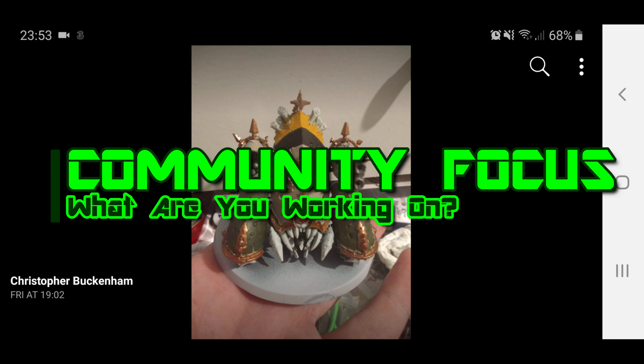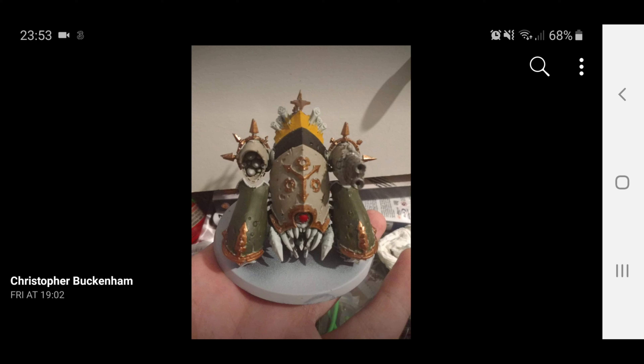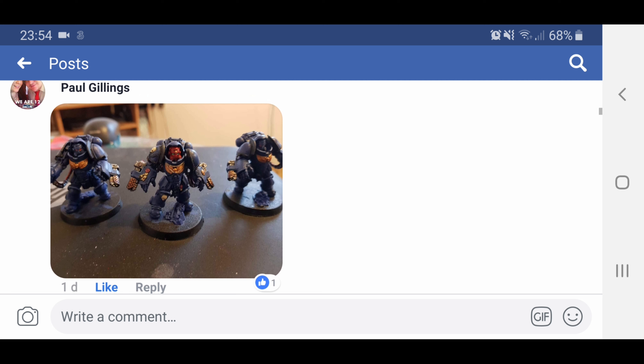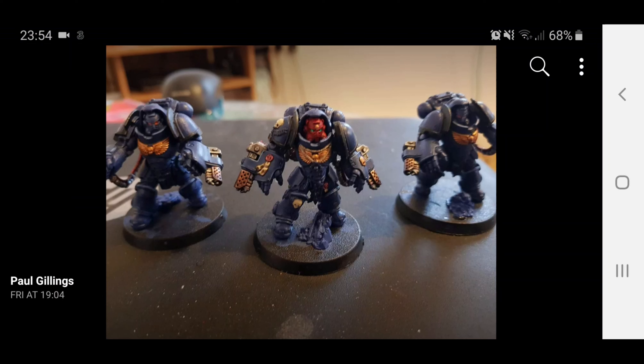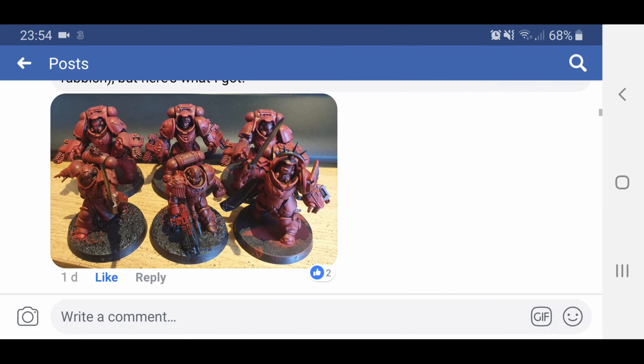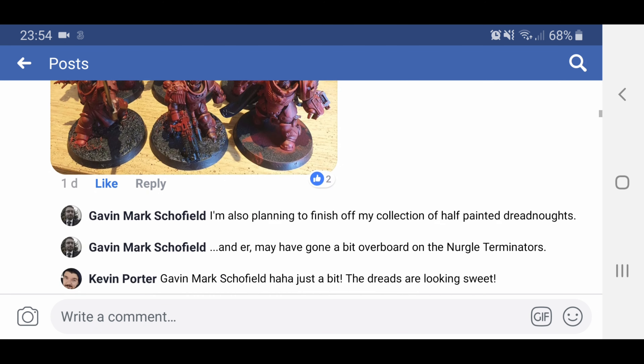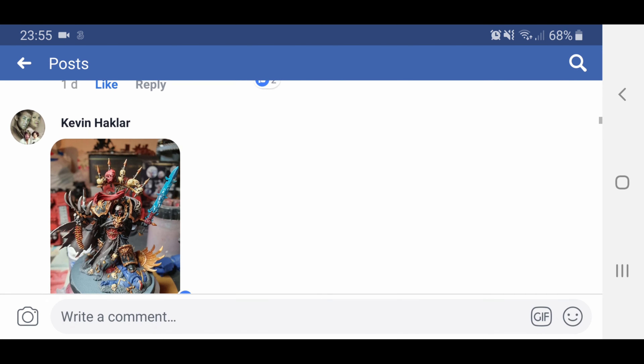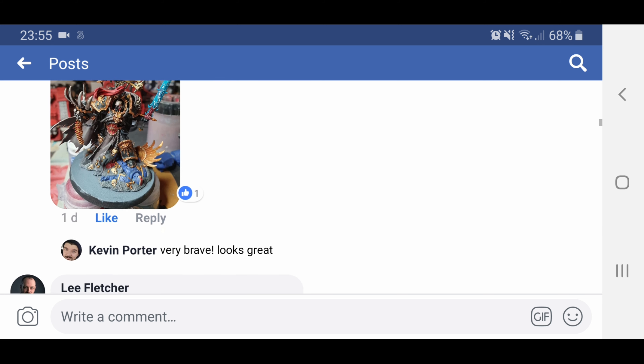So here's the community focus section, and due to such an overwhelming response, I've had to just record it on the screen, because there's no way I can upload all the pictures and the comments and everything and get the video out on time. This is from Christopher Buckingham, and he's done a nice wasp theme on the Stinger there — that looks really cool. Aggressors nicely done by Paul Gillings, and he's gone a little bit further to shade and highlight the ornamental parts and do the green on the unit sergeant's lenses. Gavin Mark Schofield has a work in progress with his Blood Angels. And then Kevin Hackler — he's obviously working on his Shadow Spear box set, and he's even got Abaddon the Spoiler, so that is a pretty cool model.